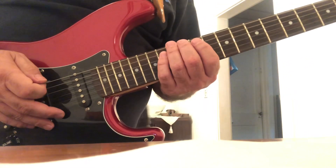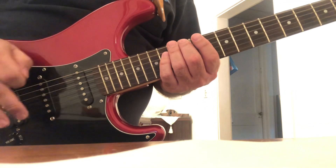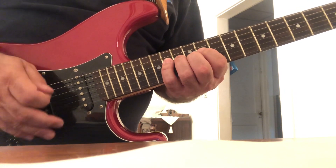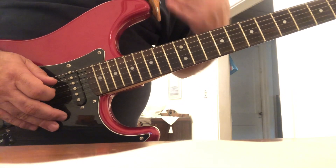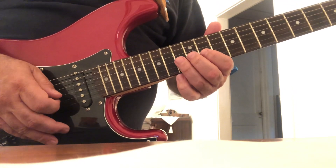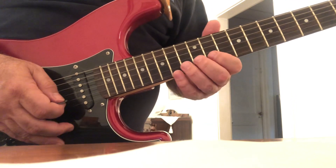Once again, with the E Lydian mode, you're starting on the 6th string, 12th fret with your 2nd and 4th fingers, then 1, 3, 4 — chain strings, 1, 3, 4. The 5th and 4th strings are played on the 11th, 13th, and 14th frets. Up on the 3rd string, just the 11th and 13th frets with your 1st and 3rd fingers. 2nd and 1st strings: 1, 2, 4 — 11th, 12th, 14th.